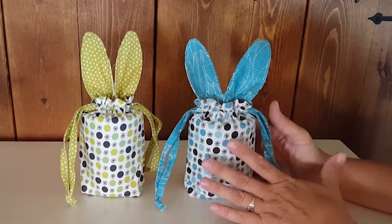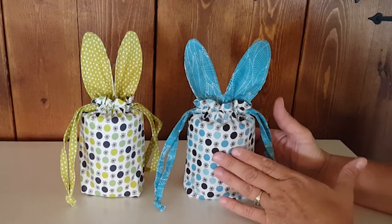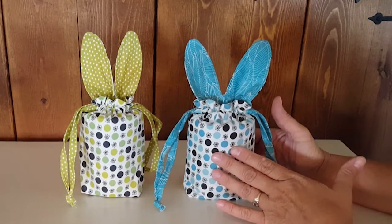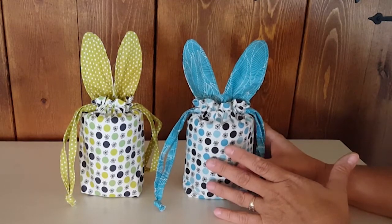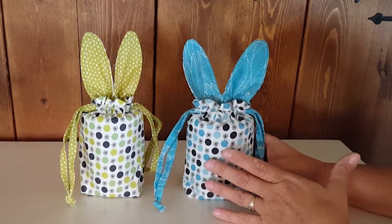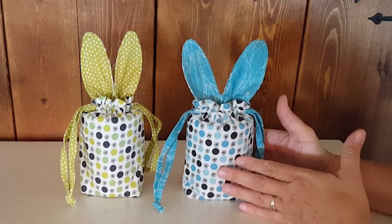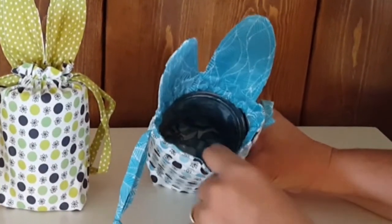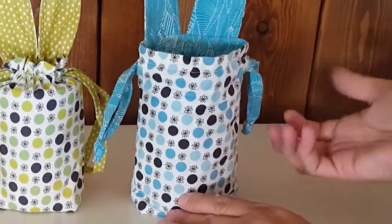But beyond that, this is a fun bag for kids — a great place to corral small toys. Think about bouncy balls, Hot Wheels cars, trains, Littlest Pet Shop — those things that kids have in multiples. It's a great way to store and tote them around. It's also good for snacks on a road trip or a day at the park; you can fit a juice box and a piece of fruit in here. I have a wide-mouth pint mason jar inside to give you an idea of the size and volume.